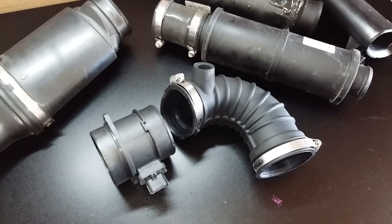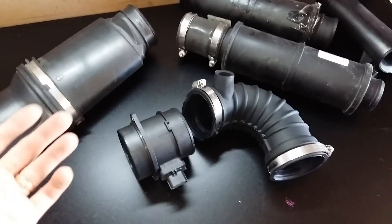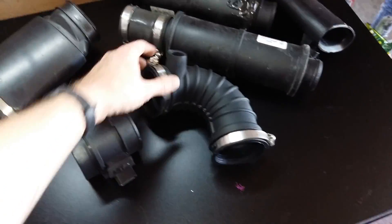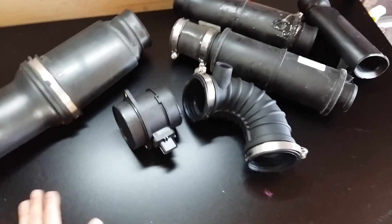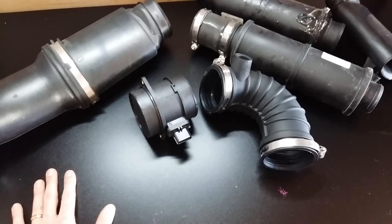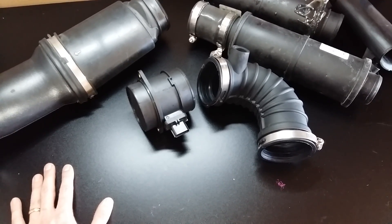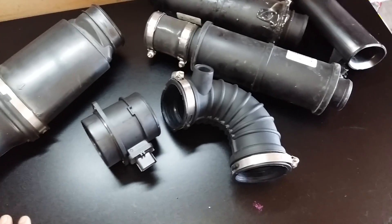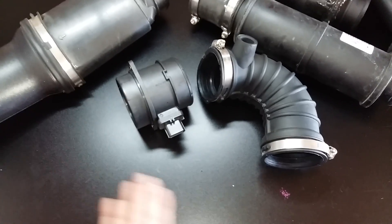I'm using an AEM dry flow filter. I've found after the past 100,000 miles — I've had it in there since 20,000 miles — that it is providing excellent reliability and cleanability. It saves me a lot of money. I don't have to replace the filter; I just clean it out every 10,000 miles — I just wash it in the sink with dish soap.